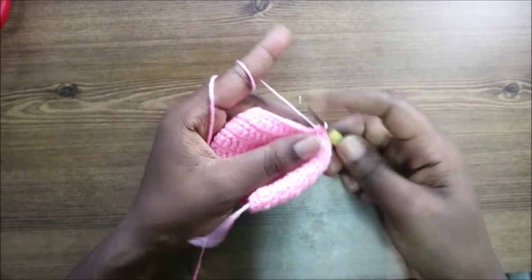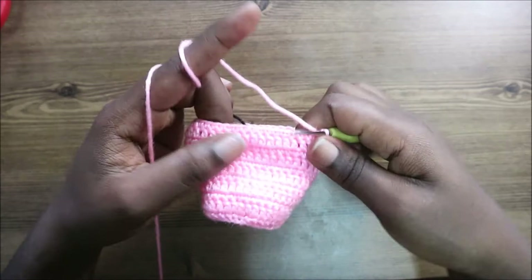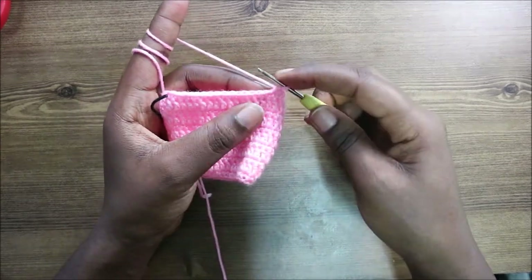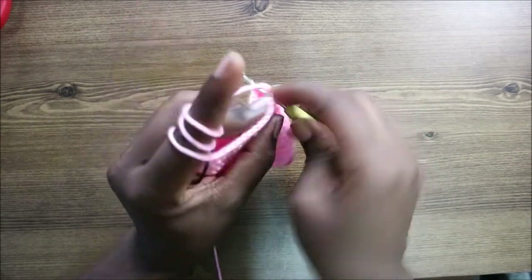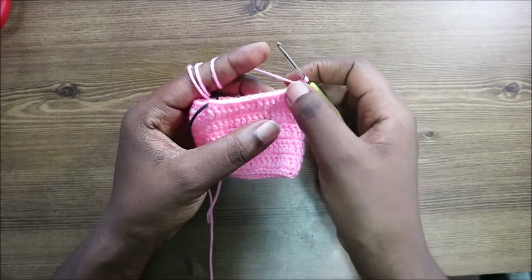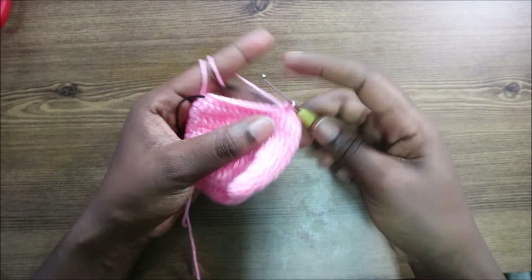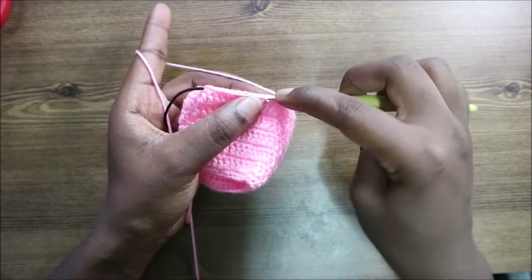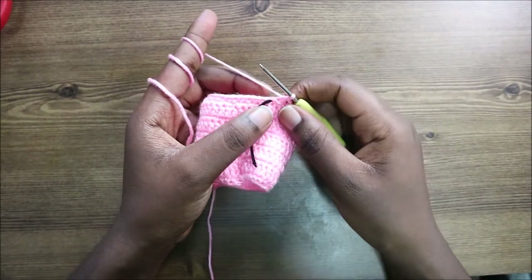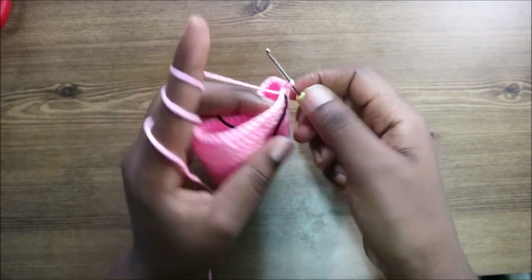Continue doing single crochet until you have 16. After the 16 single crochets, decrease again one more time. Then for the remaining 10 stitches do single crochet all the way to the end. After you get to the end, go into the first stitch and slip stitch.